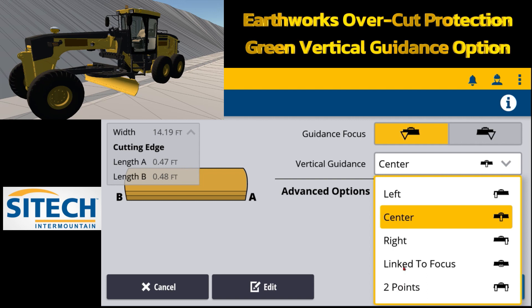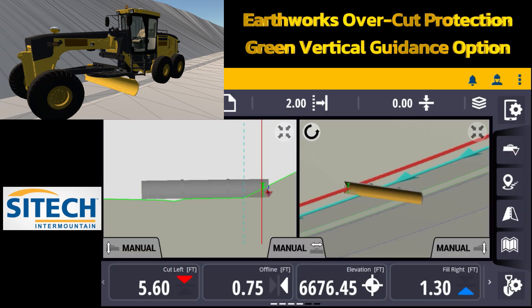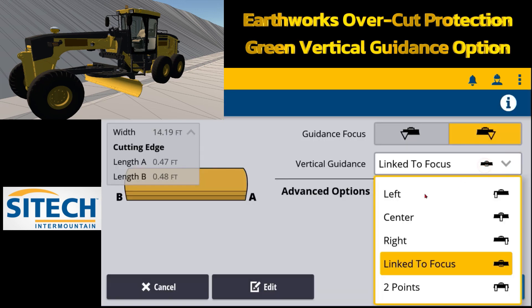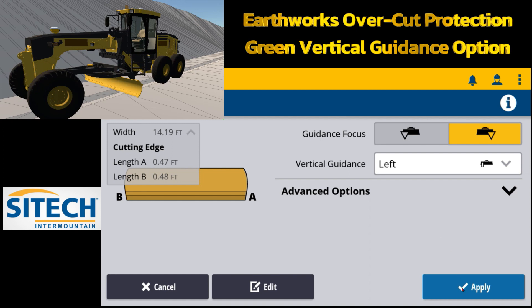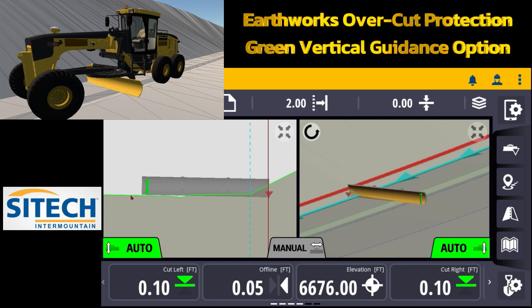If you drop down this dropdown bar you can put the green controlling line on left, center, right, link to focus, or two point. I'll demonstrate link to focus: if I put it on link to focus and leave my carrot on the right side, that focus point — the green controlling line — follows my carrot where I want to follow that line with my offline down here. Now I've got a crazy cut and a crazy fill on both sides. So I'll go back and change that to left. If I put it on left and come out, the left means that's where the green controlling line is. But the problem is if I leave it on the left side and turn my autos on, it averages out the grade of the main road and wipes out the sidewalk. So in this scenario it's better to leave the green controlling line in the middle of the blade where the sidewalk is.